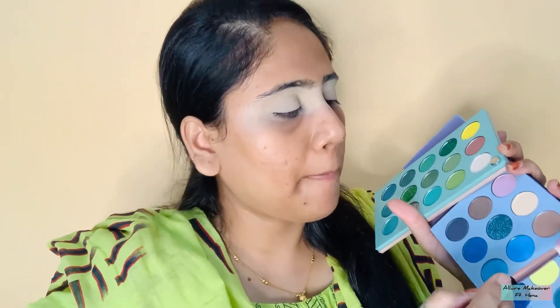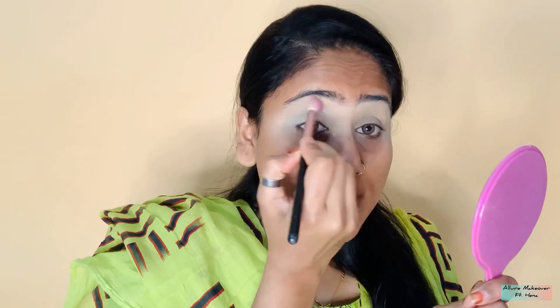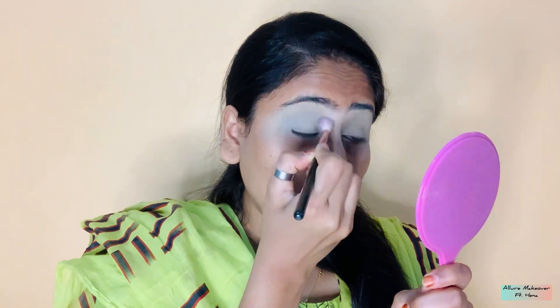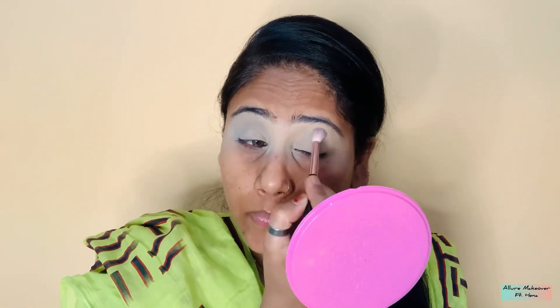You need to dab and start applying on your eyes. I am applying on my crease line. Since this is the lightest color, I am applying it on my crease line like this. First of all I am using the transition color and slowly building it up.